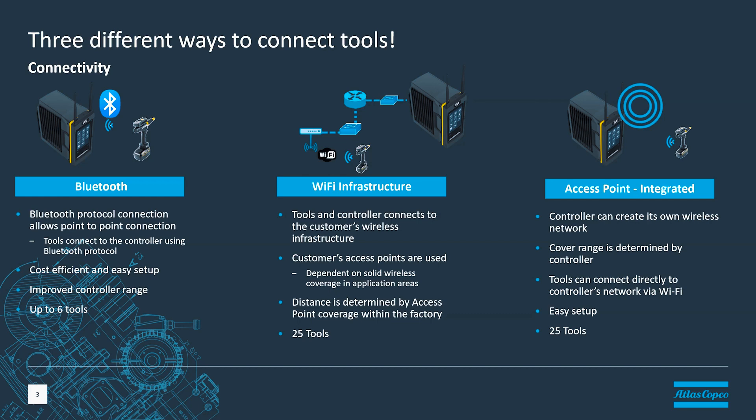Then we have something that's entirely new to the PowerFocus 8 — our access point on the controller. We can turn the access point on the PowerFocus 8 and connect tools and devices directly to the controller. With this technology, we can connect up to 25 tools to one controller. One of the disadvantages of access point mode is that we are creating our own network, and in areas where you have a managed wireless network, that might not be preferable. Creating rogue networks can be difficult from a frequency planning perspective, so make sure that's allowed by your IT group before you go with access point mode.